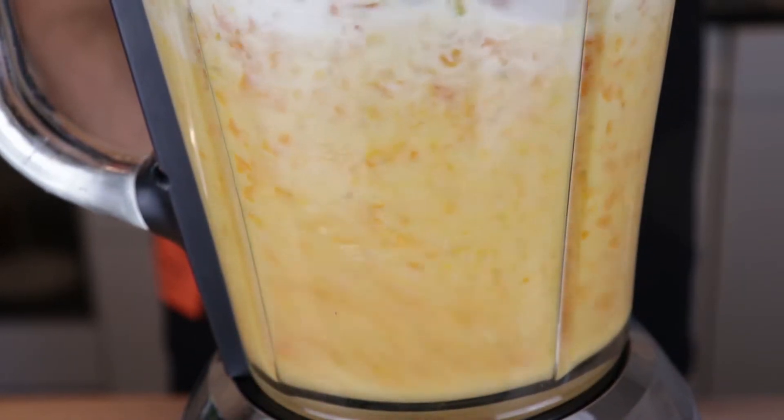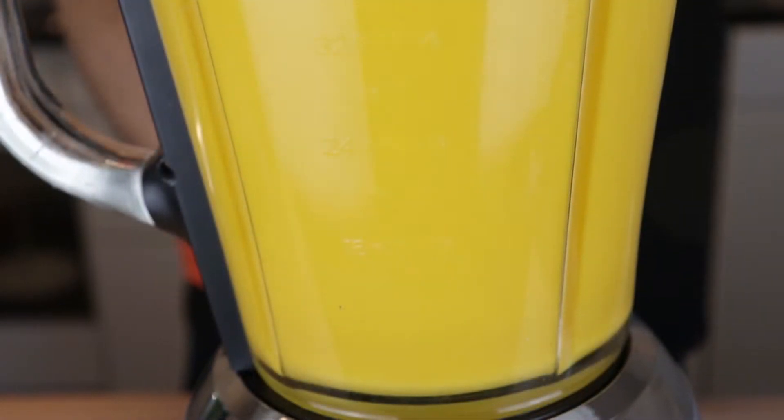We also need 50 grams of butter, 100 ml of heavy cream, salt and pepper. Blend that together until you have a smooth consistency; if needed, add more vegetable stock.